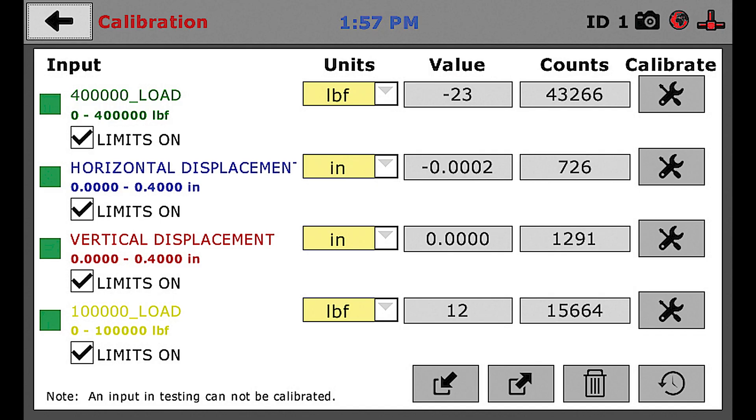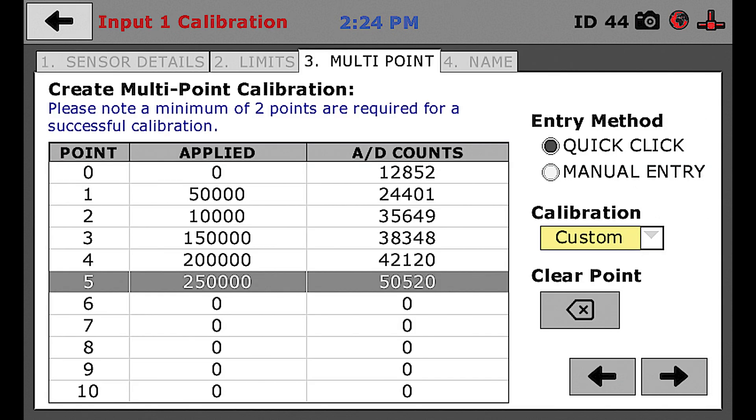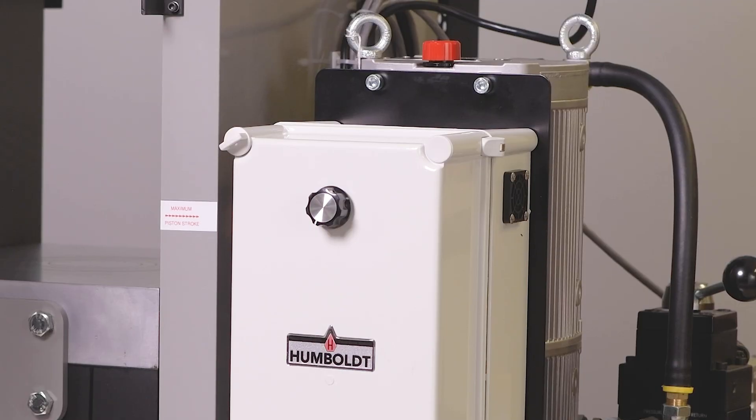Setup and operation are simple with step-by-step procedures. Calibration is also easy with the controller, allowing from 1 to 10 points to calibrate the machine in any increment chosen. It also provides an accurate motor control knob which allows calibrators to dial in precise calibration loads.